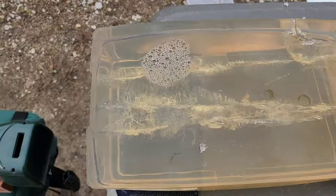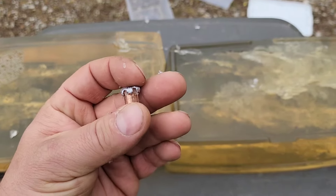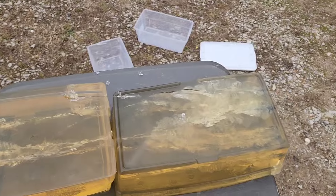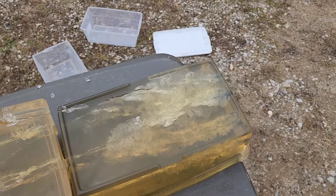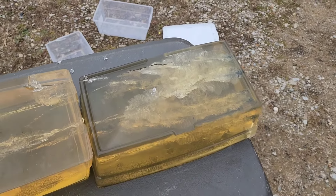Those Extreme Defender rounds are no joke. If there were no denim, or plus P was used, or a longer barrel gave higher velocity, you'd get a bigger cavity from the Gold Dot too — but the comparison is clear. The Extreme Defender is probably what I'm going to carry from now on: huge permanent wound cavity, barrier-blind, reduces carry weight — in my mind it's the all-around perfect carry load. I'll have a formal Gold Dot test coming up with both standard pressure and plus P through t-shirt only and four layers of denim.